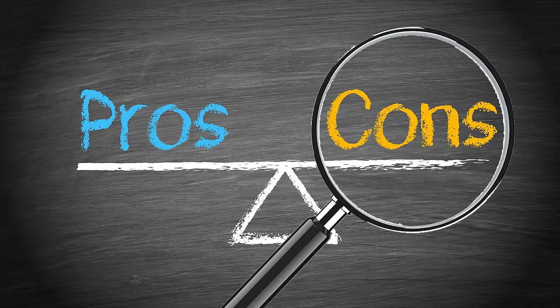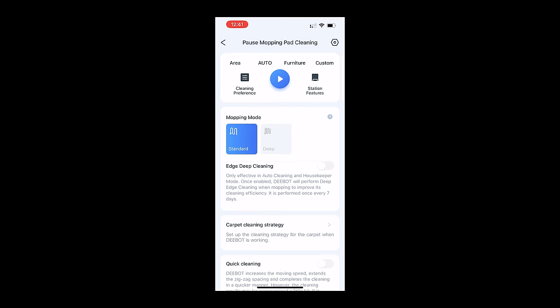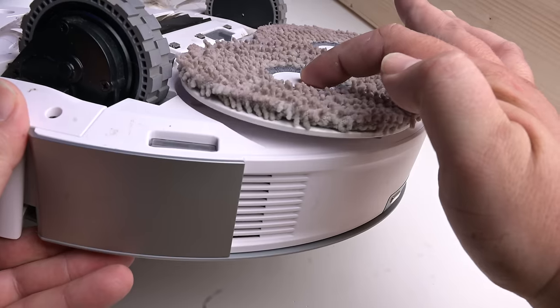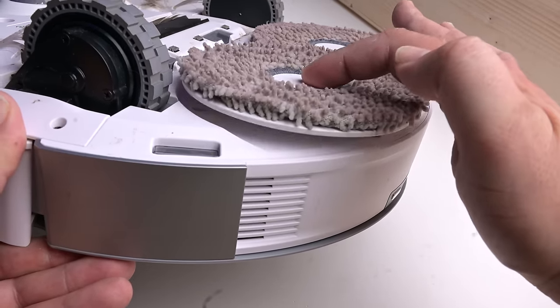Moving on to the cons, sometimes the app would freeze up and I had to close it to get it to work, which is probably just a minor bug that can easily be fixed. Also, at one point one of the auto lifting pads sort of got dislodged when I removed one of the pads. It was easy to fix by pushing it in and twisting it, but it makes me wonder if there will be some issues with that down the road.